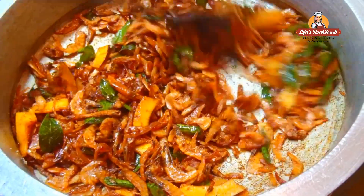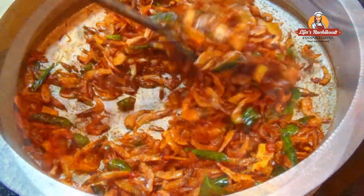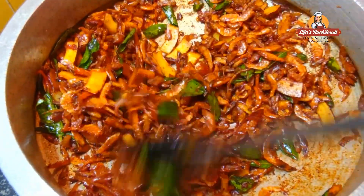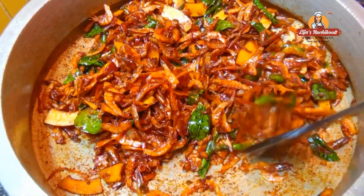I don't want to taste the rice, but I will taste it. You can taste it as well.